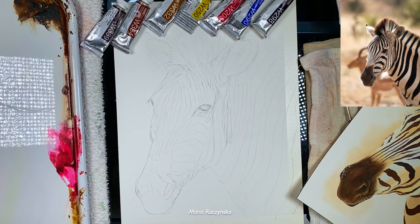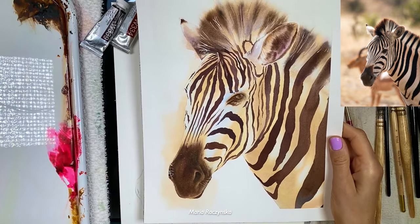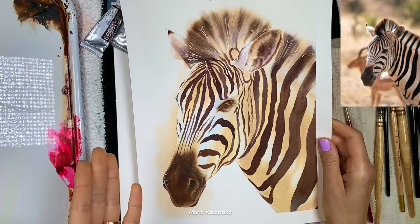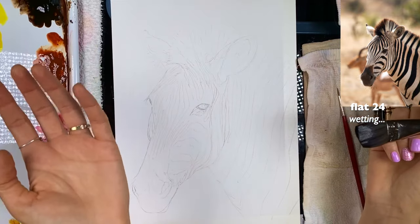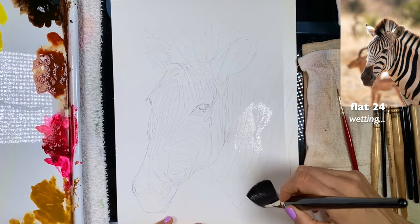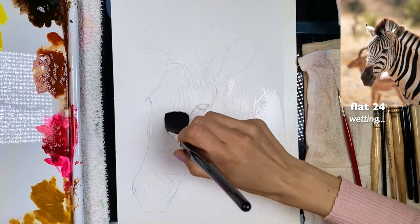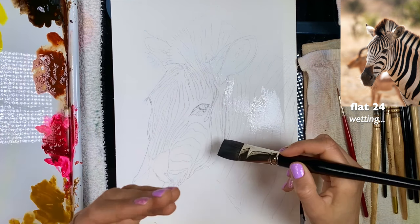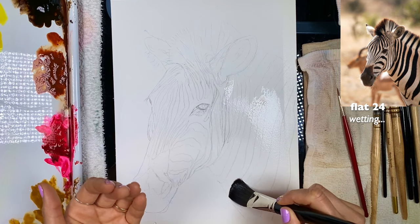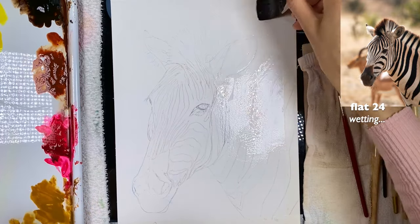Hi everyone, welcome to this class. We're going to paint a zebra — I have a test piece here showing how I want it to look. Grab a flat brush or any brush you want to use to wet the paper. We're going to wet our zebra — you can go through the eye since the eye area is darker anyway, so it doesn't matter if any color goes in there while we're applying color to the skin.